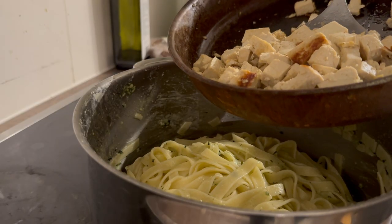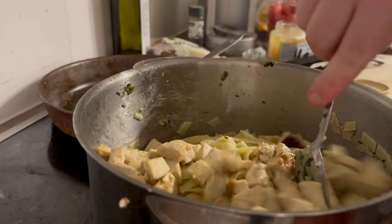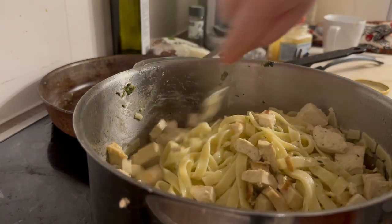Now let's add the tofu and continue to mix it all together.